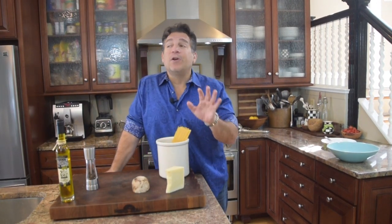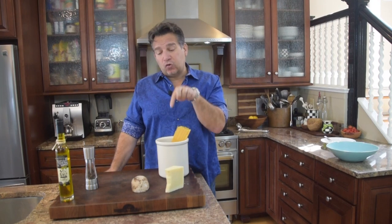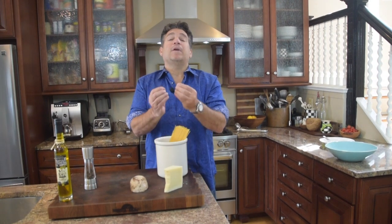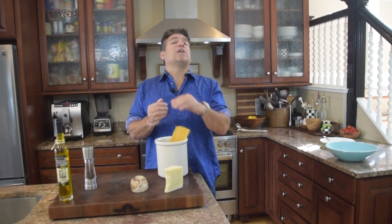Last but not least is olive oil — and shocker, olive oil does not go in this dish. You might think it would, but it doesn't. The best olive oil comes from Puglia, and we actually own a farm there.